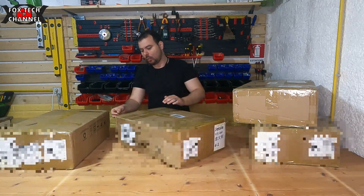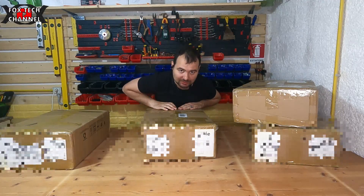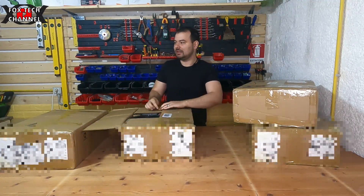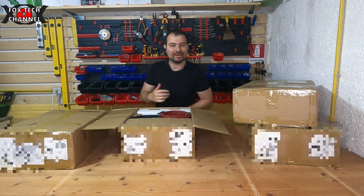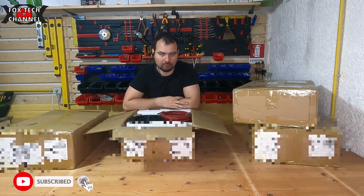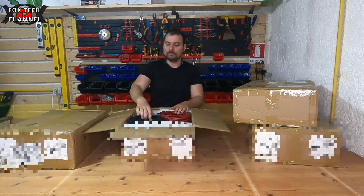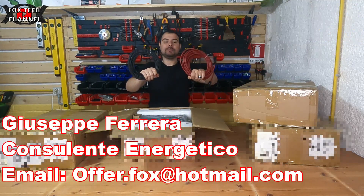Sono 4 power inverter di ultima generazione. Parliamo di inverter ibrido. Cos'è un inverter ibrido? Un inverter ibrido è un inverter che fa sia da carica batterie per il pacco batterie che da inverter.